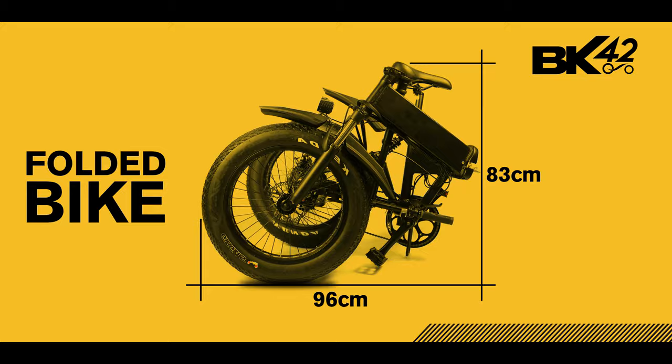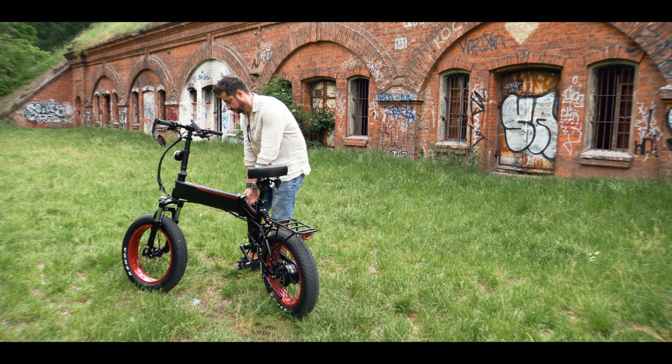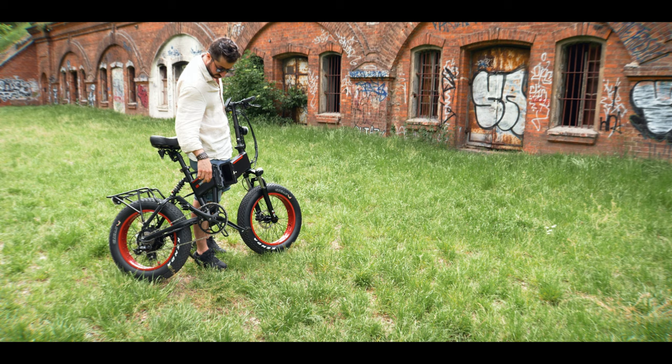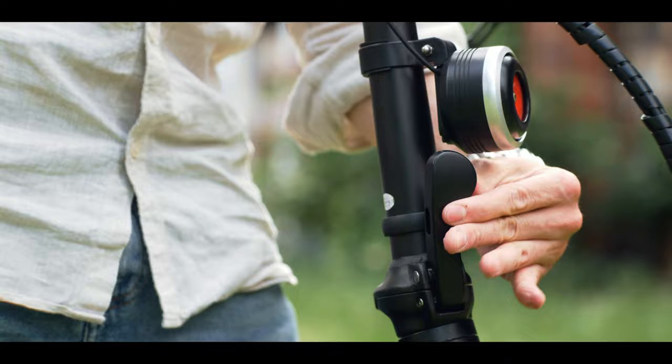Unfolding the bike takes some getting used to, but it's just a matter of finding the right position and some patience. There is a little support arm at the bottom to protect the chainring when the bike is folded. The folding frame mechanism is easy to use and can be adjusted for more or less locking pressure. To unlock it, you need to push the locking pin and pull the lever. Folding the handlebar is very simple: turn the locking ring left, pull the folding lever, and push the bar.